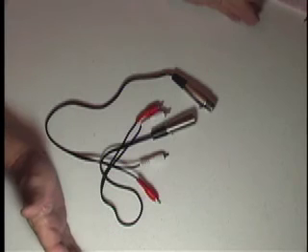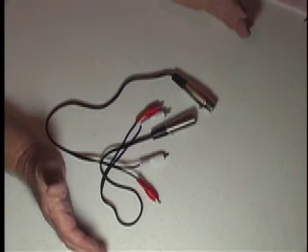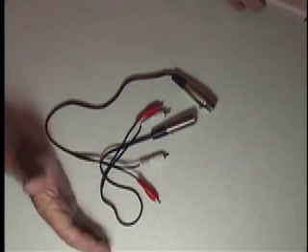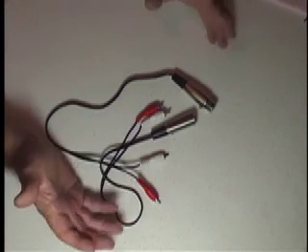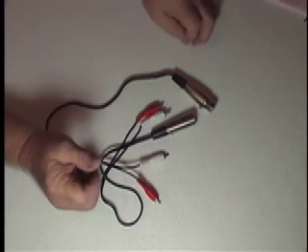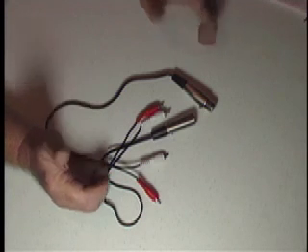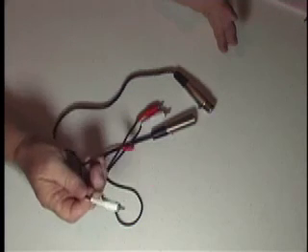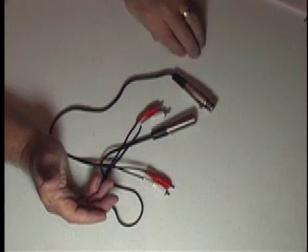We also have other cables. I'll be back on other sessions to discuss S-video, telephone, BNC, and a variety of different cables that we produce. We can also make specially made cables — for example, a quarter inch on one end and an RCA on another. We can mix and match to suit your needs.